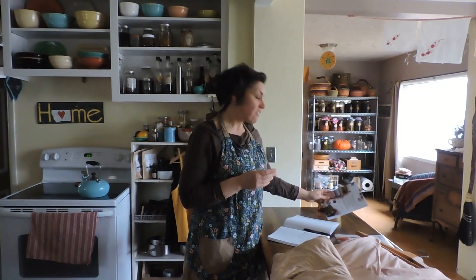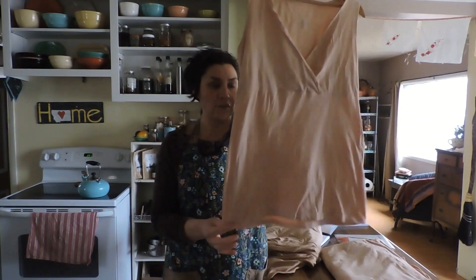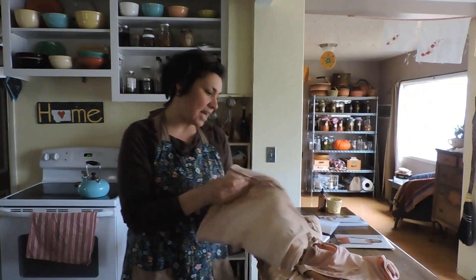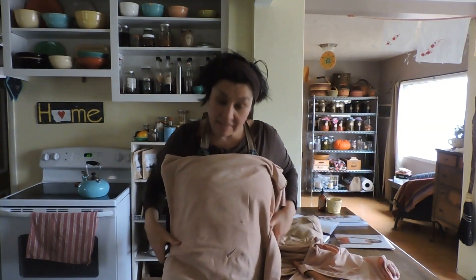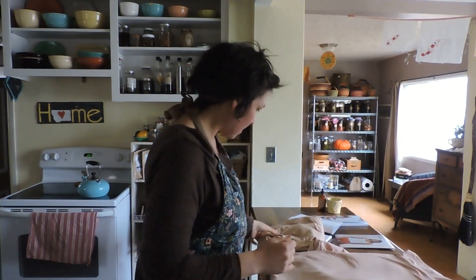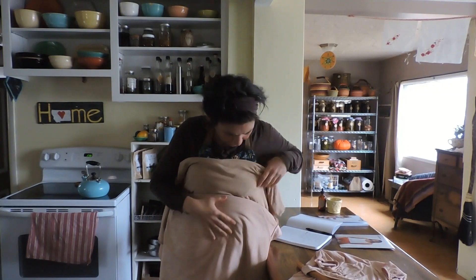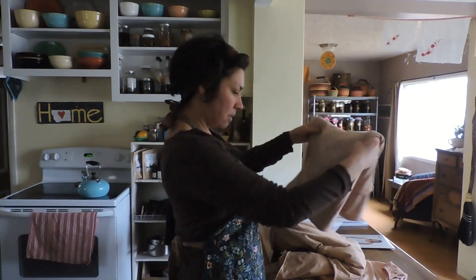It's a great book, very inspiring. I will show you what I dyed — this was just a white shirt that I got at the thrift store, and this is the avocado pits. That turned out quite nice. And then I also dyed this hemp jersey knit — this is the pits as well. There's a little bit of streaking; I didn't do the chalk bath or the wheat germ bath. And then this is the skins. The skins and the pits are actually very similar — the skins are just a little beigier, and the stones or pits are pinkier.